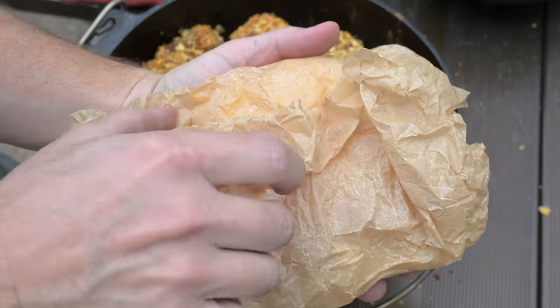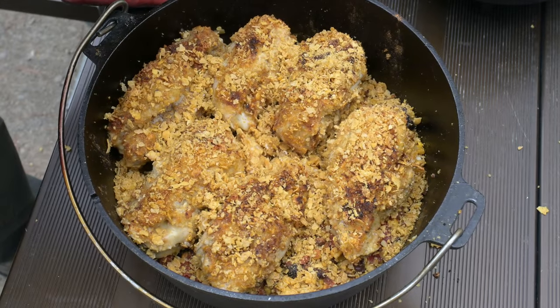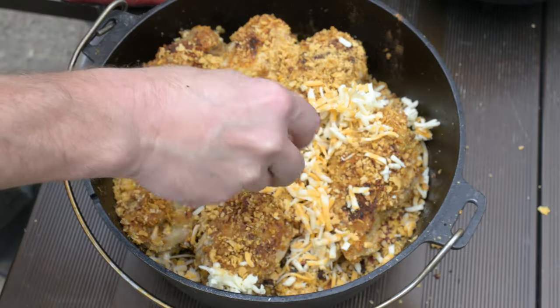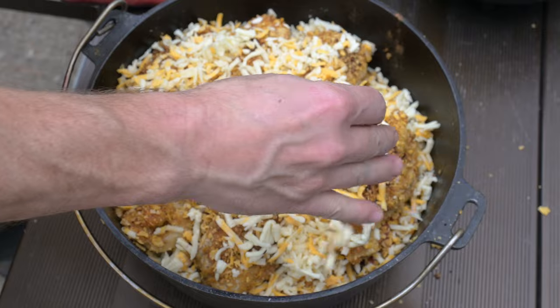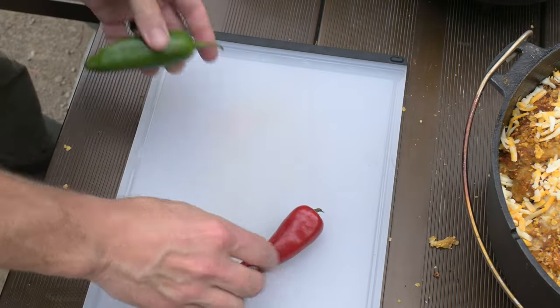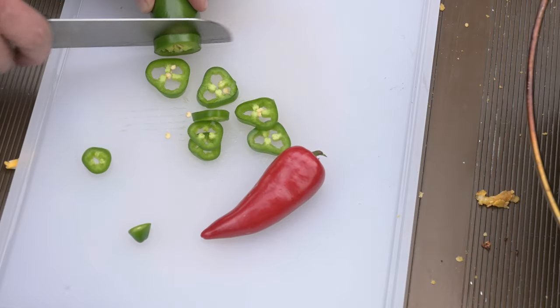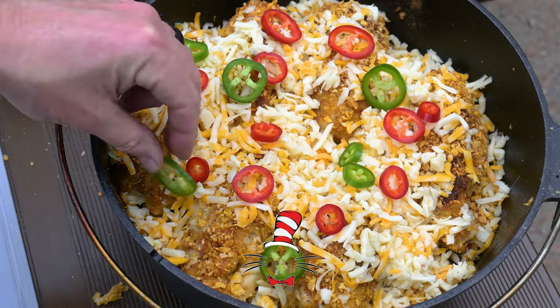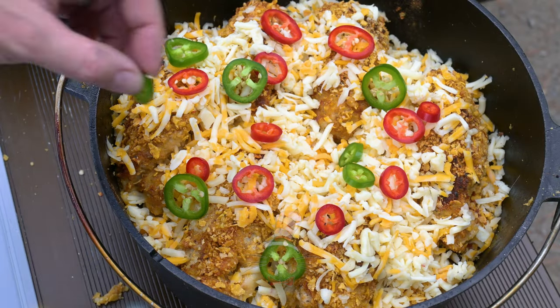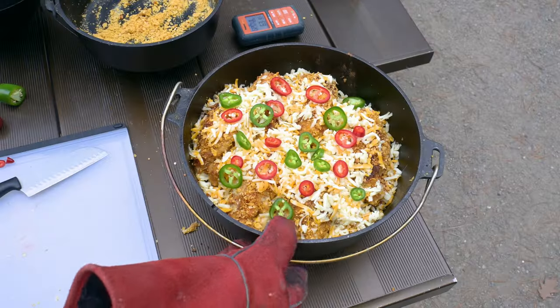Remember the shredded cheese — pull all that goodness out and top the chicken with that shredded cheese. I'm going to top this all with a few rounds cut from these two peppers: one red Fresno chili pepper and a jalapeño pepper. Cut more or don't even add them — it's up to you. Just add them here and there and add them everywhere. That's pretty, almost like Christmas morning. Back to the fire.